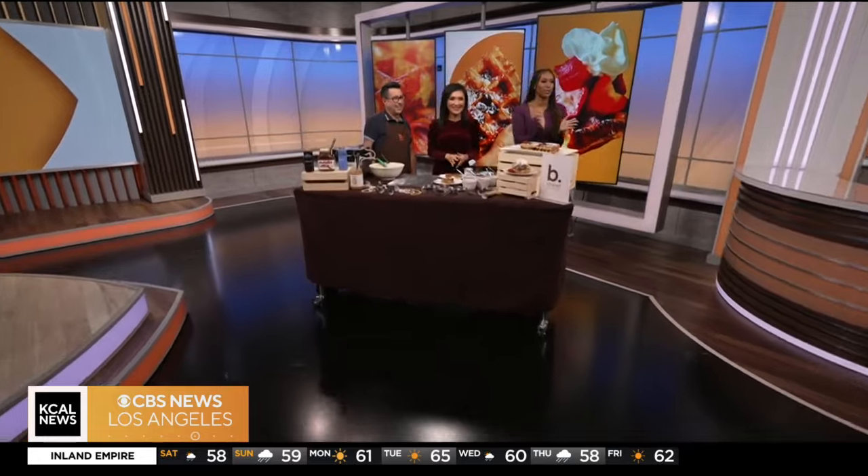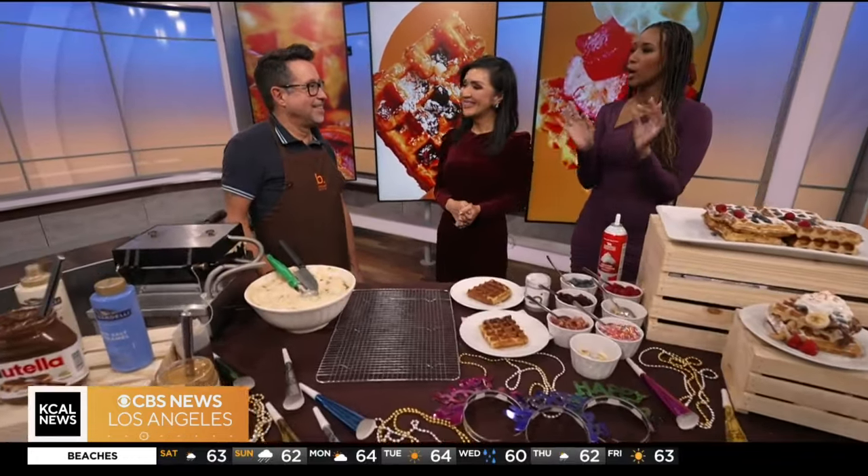Chef Gerald Luna from B Street Waffles is joining us this morning. He's helping us make waffles this morning — what a perfect way to end or begin the year. Good morning, thank you for joining us. Thank you so much for having us.